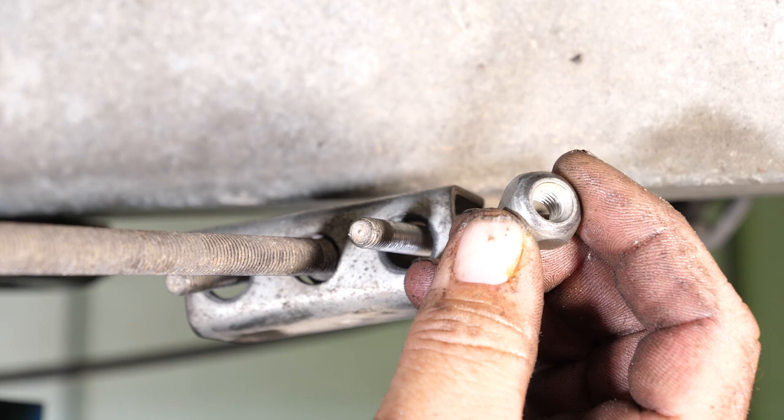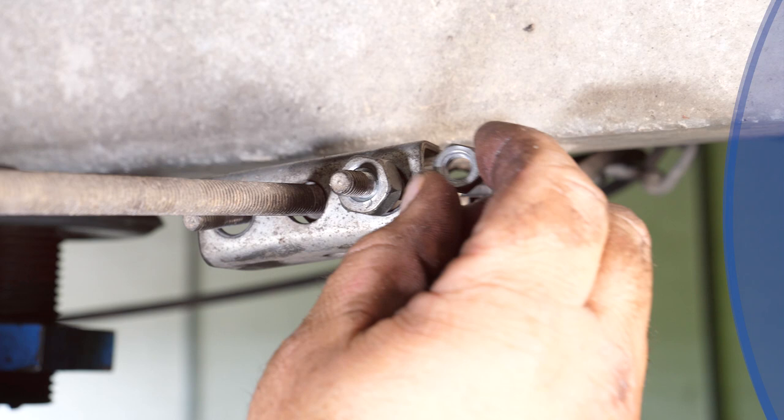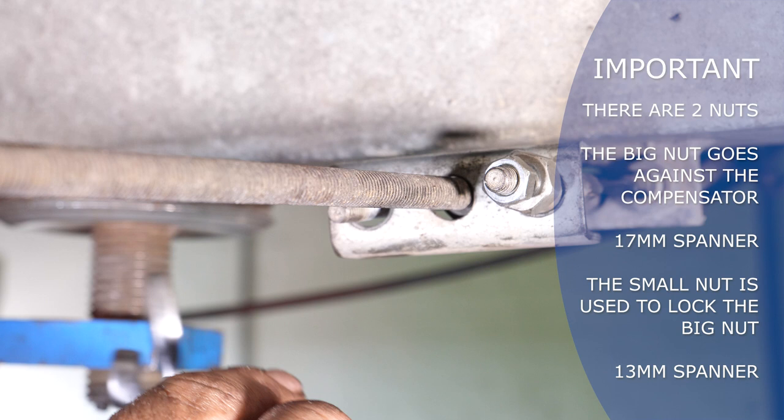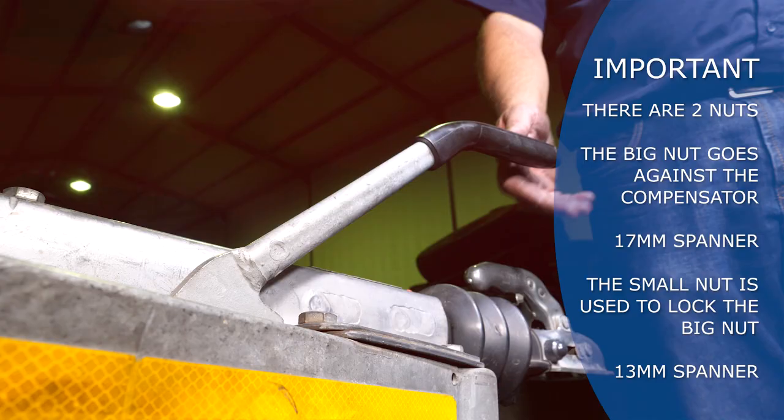Push the rod toward the rear of the trailer until it can't be moved any further. Tighten the nut at the back of the compensator until it is just touching the compensator. Fit the cable nuts — you will notice there are two nuts. The big nut goes against the compensator and requires a 17 millimeter spanner. The small nut is used to lock the big nut and requires a 13 millimeter spanner.